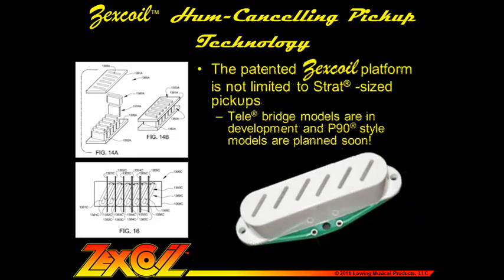The patented Zexcoil design platform is not limited to Strat-sized pickups. We can apply our design concepts and tone modeling technology to virtually any type of instrument or form factor. Tele models are in development, P90 models are planned soon, and we're also thinking about bass pickups, polyphonic applications, and any number of other designs, so stay tuned.